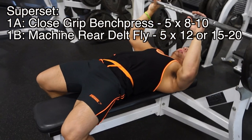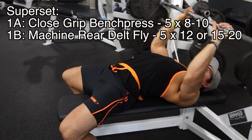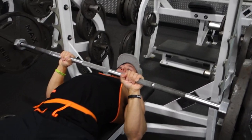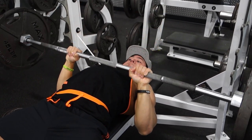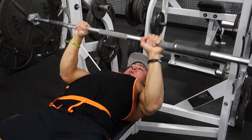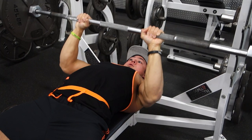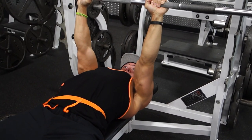First exercise: close grip bench press, doing five sets of 8 to 10. You don't want to grip the barbell as narrow as you often see in the gym where elbows are pointed way out and forearms aren't perpendicular to the ground. You generally want the forearms perpendicular to the ground with the hands above your elbows. The bar will be lowered slightly below where you'd traditionally lower it with a regular bench press because you're tucking the elbows to target the triceps. A grip just outside or around shoulder width usually works best.